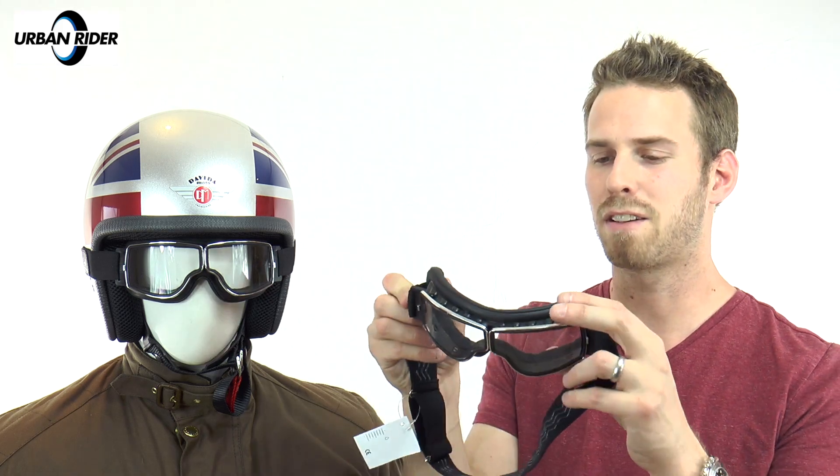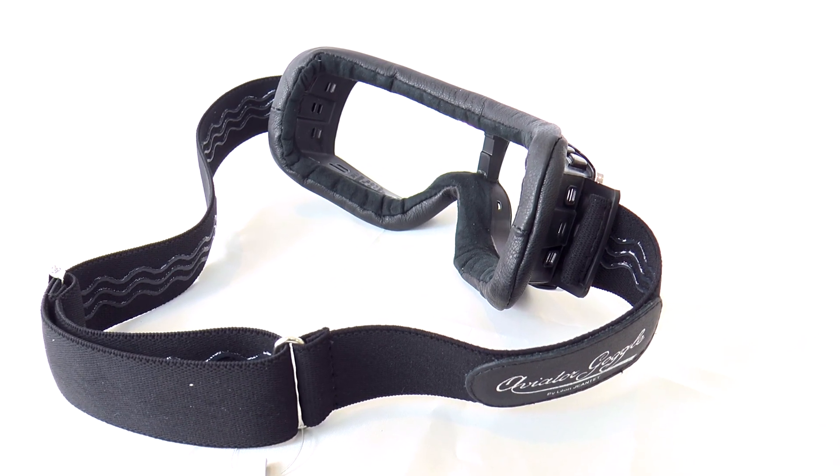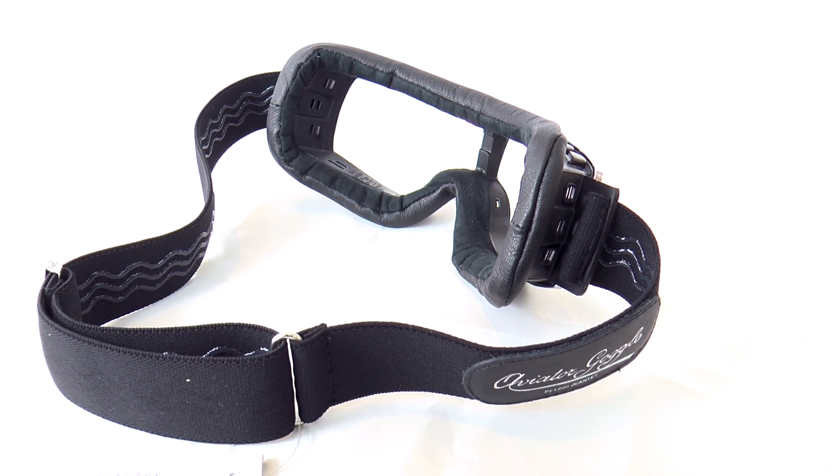These are produced using the best materials. We have a goat leather which is the padded back to the bit that sits around your face, which is very comfortable. You have 16 holes plotted around the periphery of the lenses, which aids airflow and helps with the anti-fog properties.